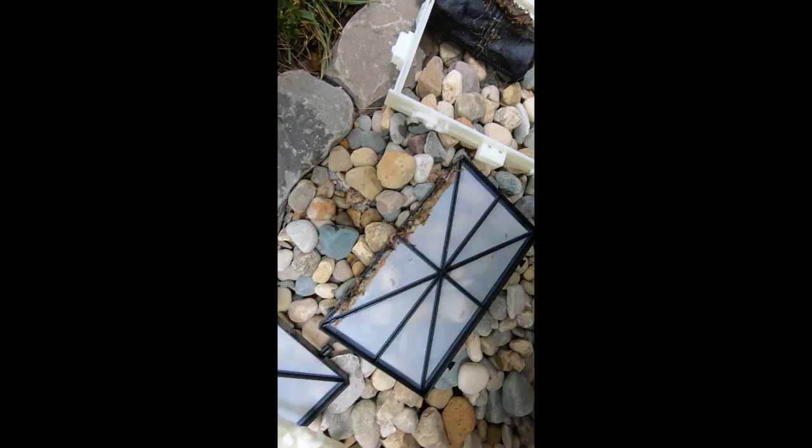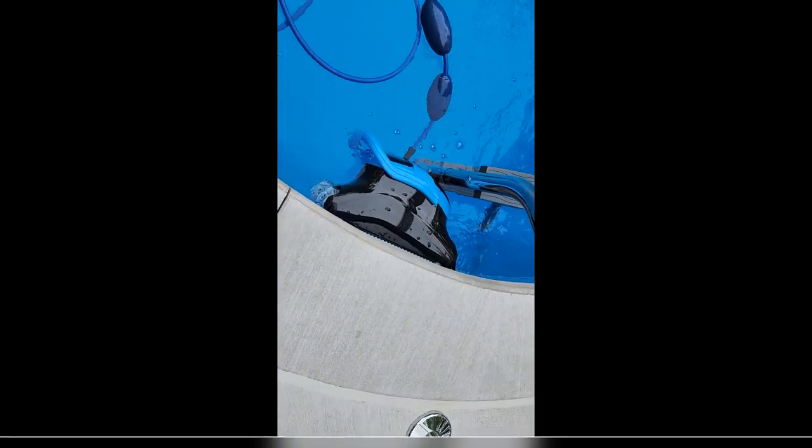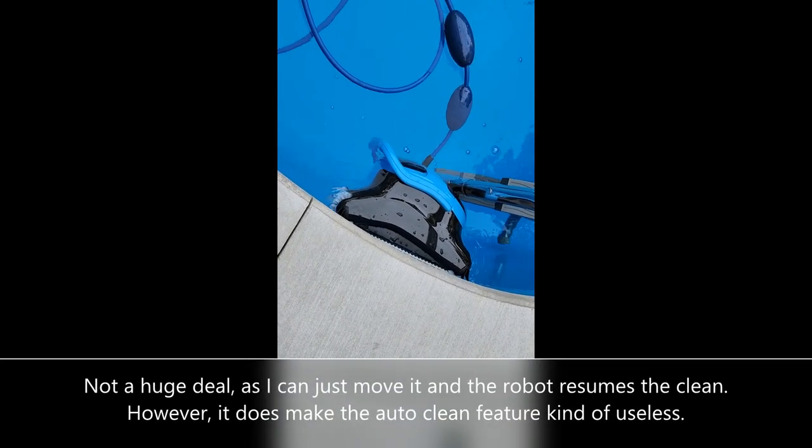Let me know if you have any questions. Sometimes the Dolphin gets stuck on this ladder, so it definitely has some issues, but it's still a good product.